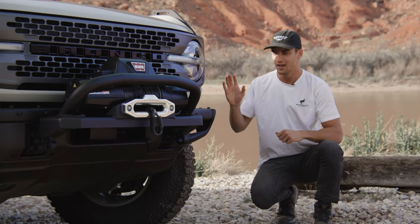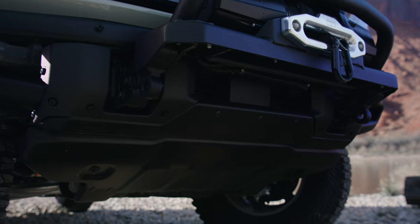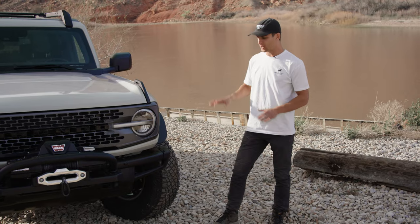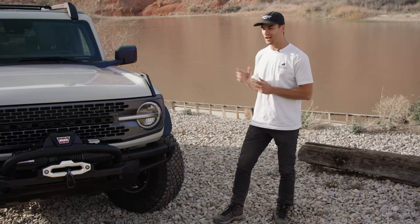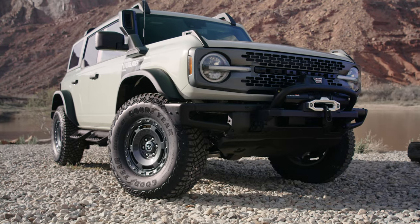We also have the standard heavy-duty modular front bumper as well as steel bash plates found on the Black Diamond and Badlands trim levels. Because we have the Sasquatch package, we do have Bilstein shocks, and the Everglades also offers front and rear locking differentials.